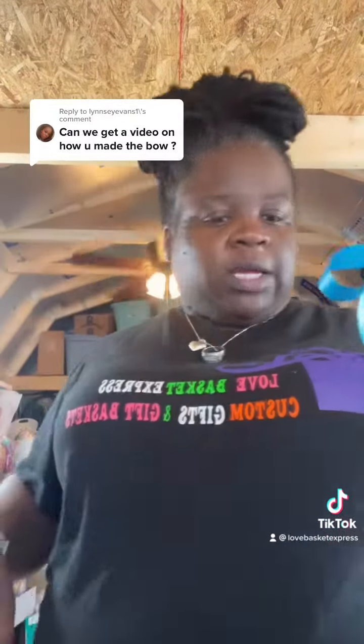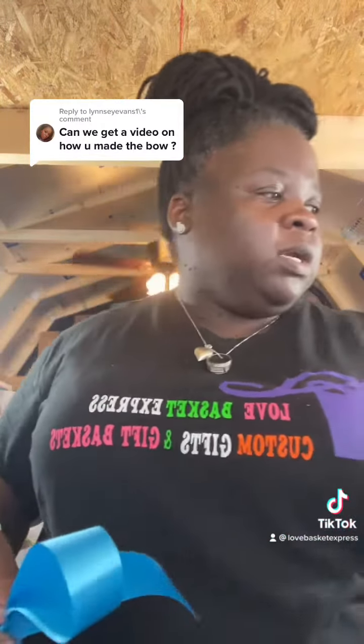Then you just fluff it out. You're going to want to either get some string — I advise that you pre-cut everything, pre-cut your string. If you're not using string, grab some pipe cleaners, anything that can tie it together while you've got it in your hand, because you can't just sit there and hold it all day.